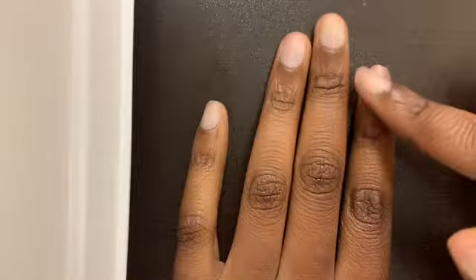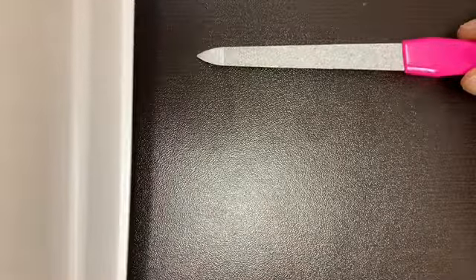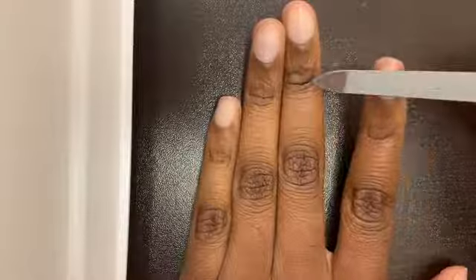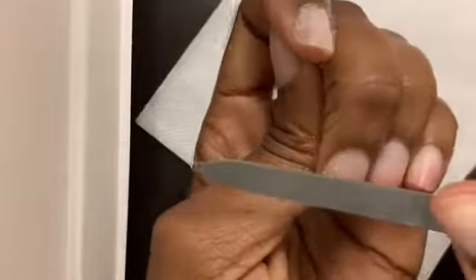My nails are already clipped and ready to be buffed, so that's what we're gonna get into. Take your nail file and run it over the top of your nails, buffing them out to get off all the excess oils, residue, and maybe some extra glue from a last set — just to make sure you get it all off so that your nail can slide on seamlessly.